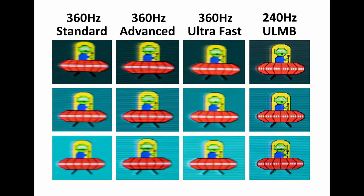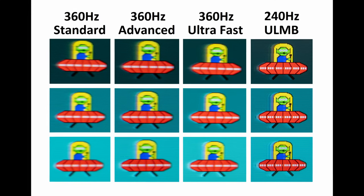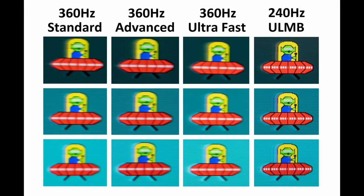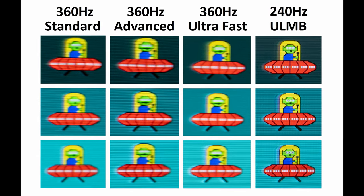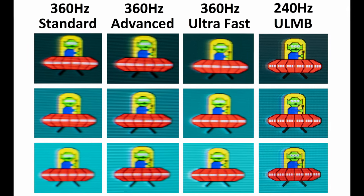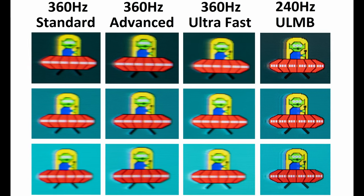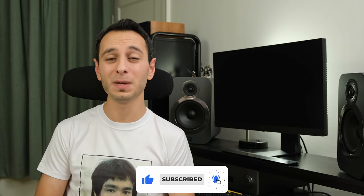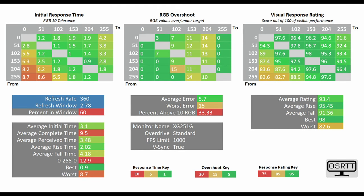Its input lag is very impressive, so what about response time? Through the monitor's OSD, you've got three different overdrive modes: Standard, Advanced, and Superfast. You can see the differences on the UFO ghosting test. Superfast does incur a little bit of inverse ghosting. It's also worth noting that ULMB — ultra-low motion blur mode — is unavailable at 360Hz and is only available at 240Hz or under, meaning you'll have to downscale. I find that quite disappointing, as people buying this monitor may expect 360Hz and ULMB to work in tandem.